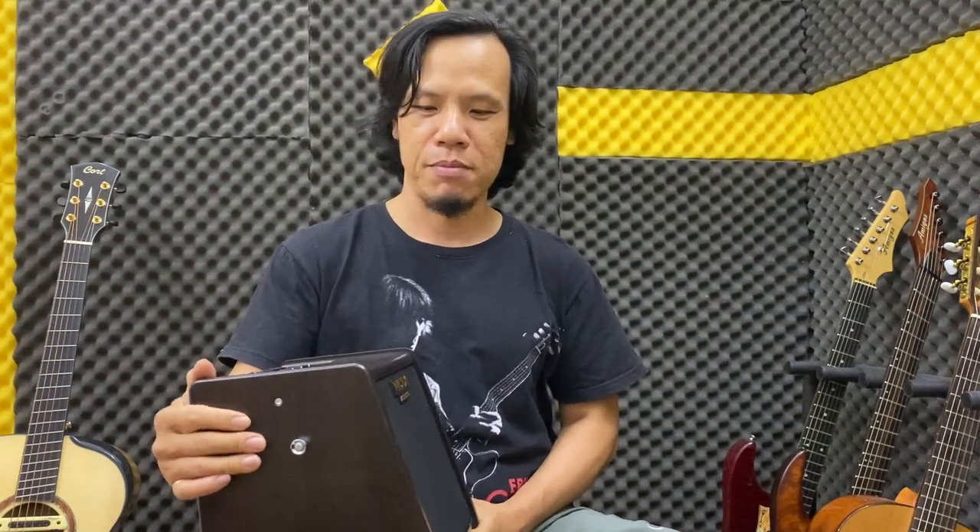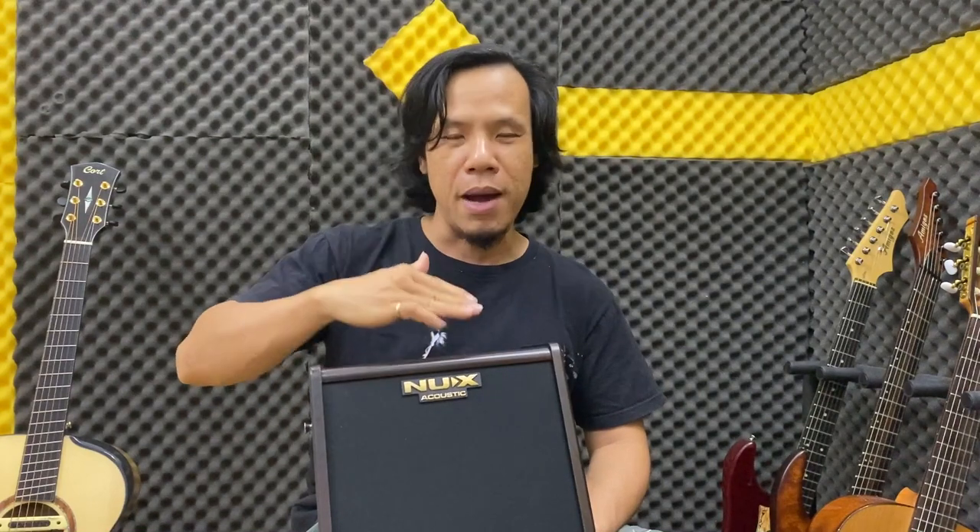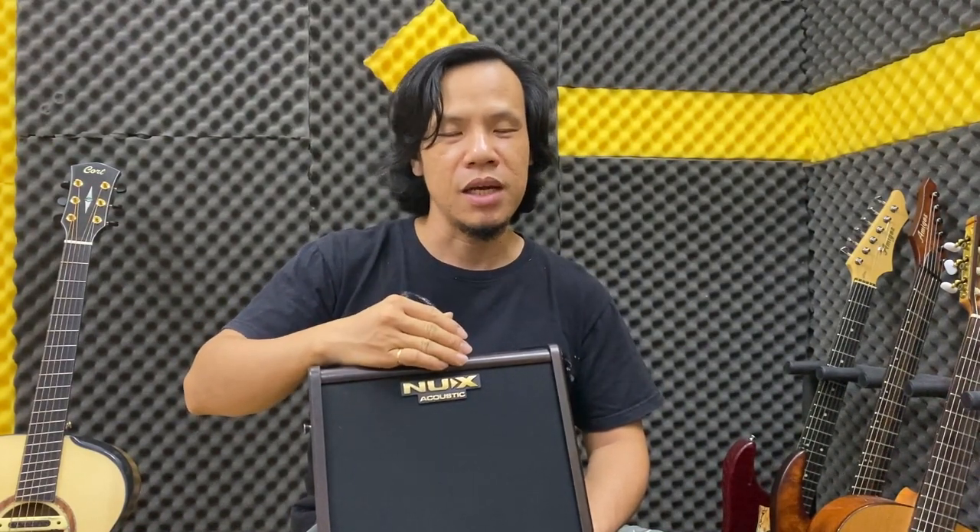Bây giờ sẽ nói sơ để các bạn có thể nắm được về cái âm ly này, nó có những đặc tính gì đặc biệt. Đầu tiên là nó giả lập hai cái âm ly. Một cái NUIS AC 25W là của bản thân của cái NUIS này nó phát triển. Cái thứ hai là của LOWPOP FISHMAN, một cái âm ly cũng rất là đình đám. Hai cái hệ tiếng khác nhau cho ra âm thanh khác nhau tùy thuộc các bạn muốn như thế nào.